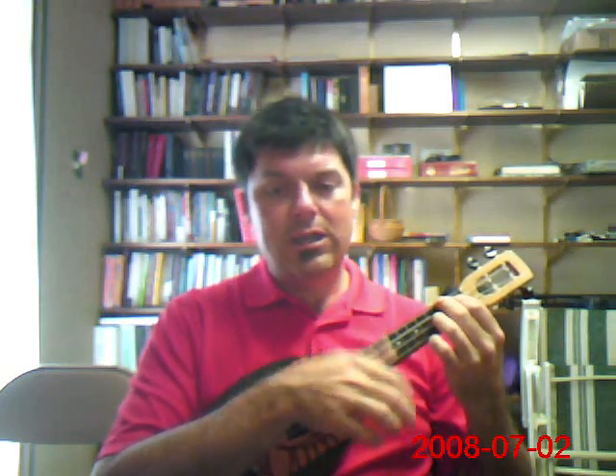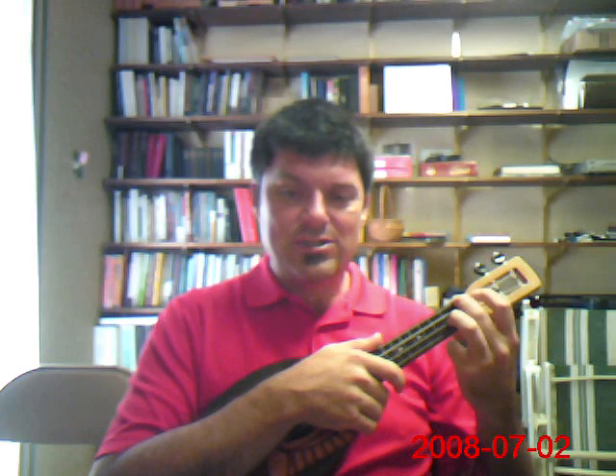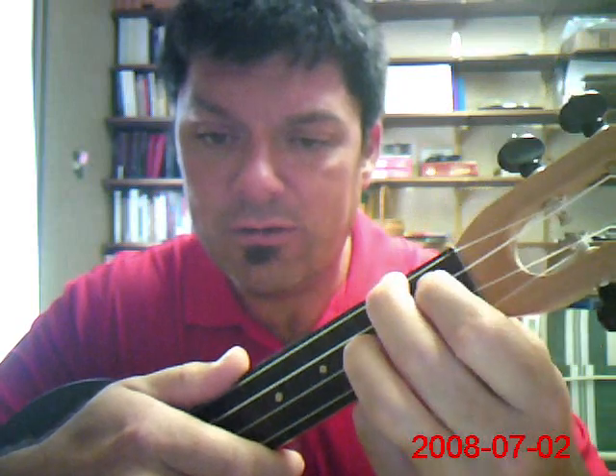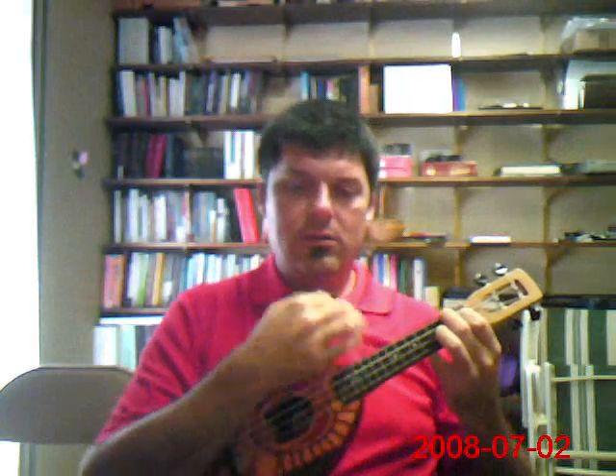The key to getting the rhythm down is that we will slide into the chord. Essentially all we're going to do is move it down a fret and then back up. And we don't even worry about the open strings.